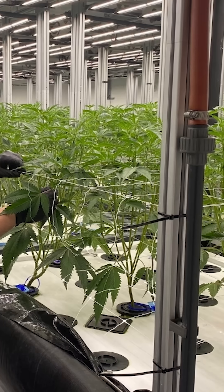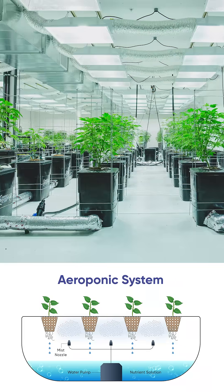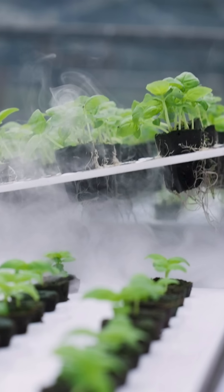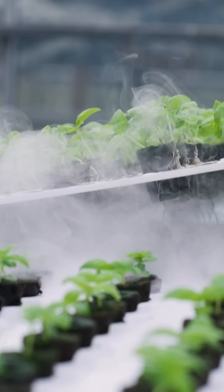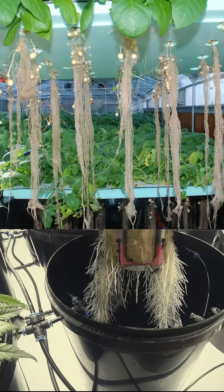What aeroponics does is, instead of the nutrient solution being delivered as a liquid, you convert it into an aerosol — you mist it, you atomize the nutrient solution. That mist is exposed to the roots, and the roots absorb the water and nutrients. This saves a lot of water.